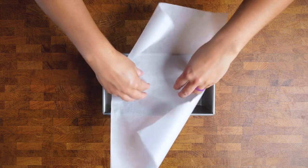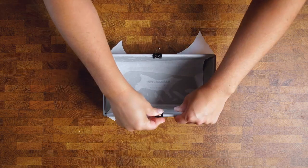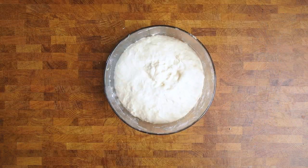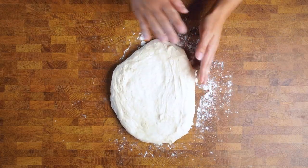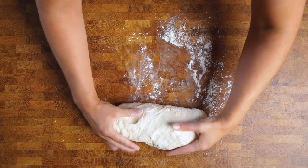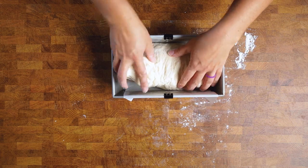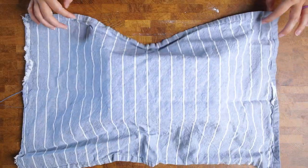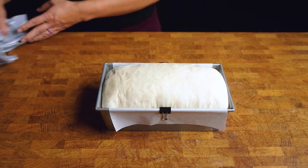Lightly grease and add parchment paper to a standard bread loaf pan. My favorite tip is to use binder clips to hold down those wings. Once your dough has doubled in size, punch it down and pull it onto a lightly floured surface. To get the best bread crumb, lightly shape your dough into a rectangle and then roll it up into a tight oval. When you have your loaf, put it into your prepared pan — expert tip: remove those binder clips as soon as you put your loaf in. Recover your dough and allow it to rise until it's doming over your pan about an inch or so, which will take about another hour.